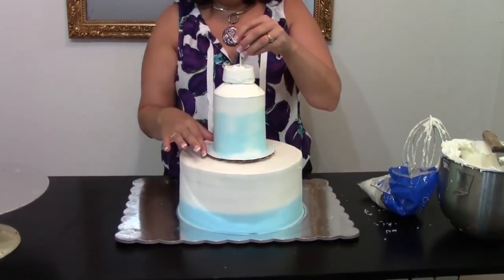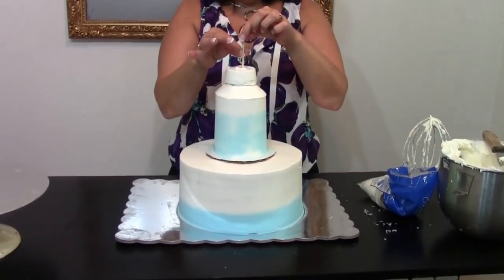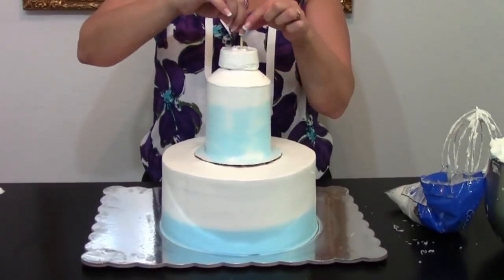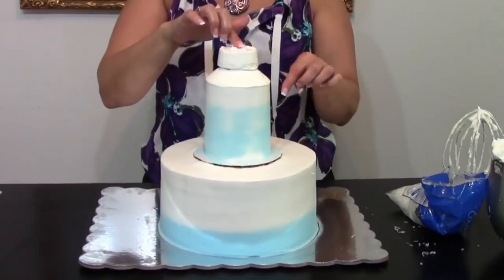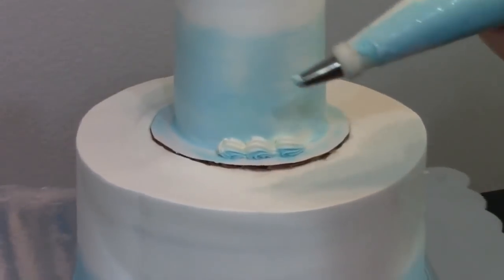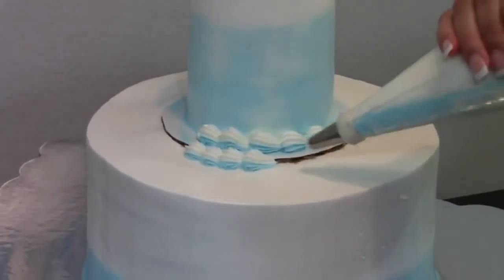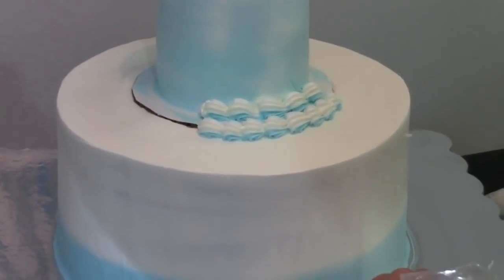I've got my tower that we did earlier on a six-inch board, even though this is a three-inch cake, and we'll cover it with some borders. I've got my skewer here - I need to push it down through so the two are together. This holds the top cake and the bottom cake together. I need to add my borders on - just a straight shell with a little white and blue striped in the bag. Then I want a second border to cover my board, and down at the base I'm going to use my ice shard trick again.